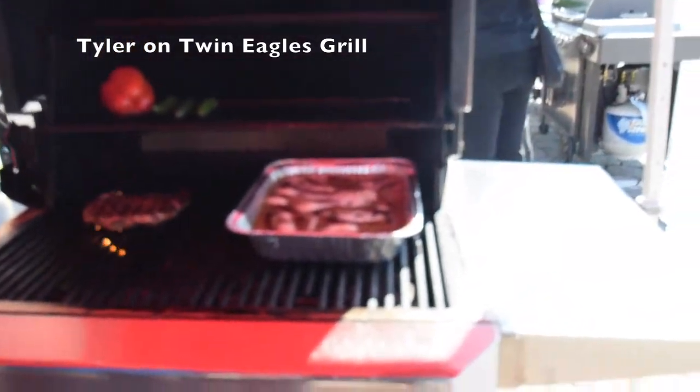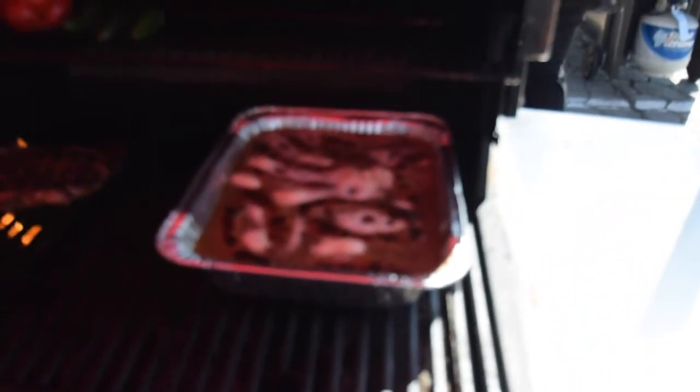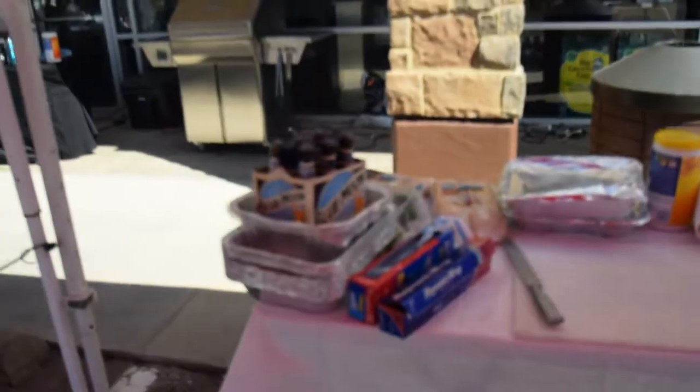So why Blue Moon beer? That's what my wife drinks. So I put it in the fridge and she drinks it.